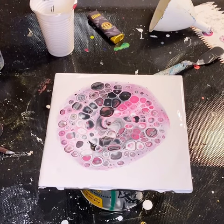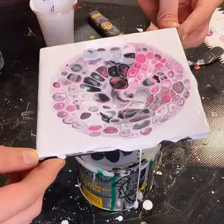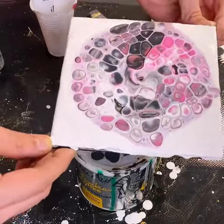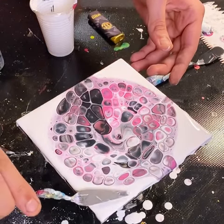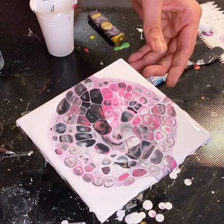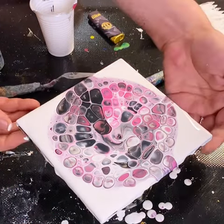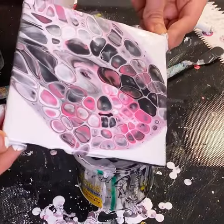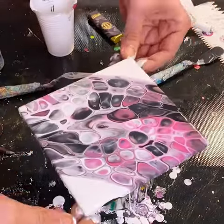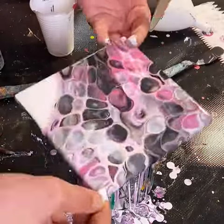Bear in mind we're doing this before we've tilted or spun it out. These cells are actually going to get a lot bigger, but if you move it too steeply or too much, you'll see it'll start to warp a little bit. Make sure your sides and corners are evenly covered with paint — this will help the paint flow over the corner without warping too heavily, though some warping is always expected in these situations.